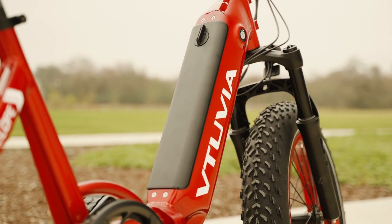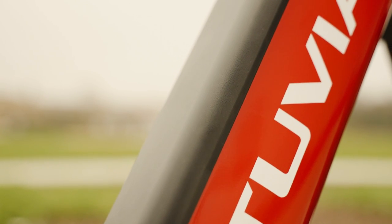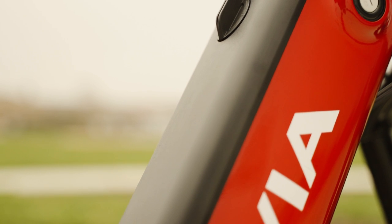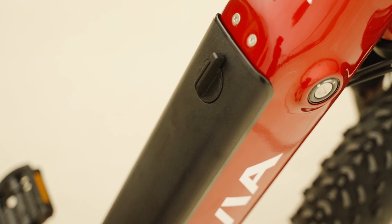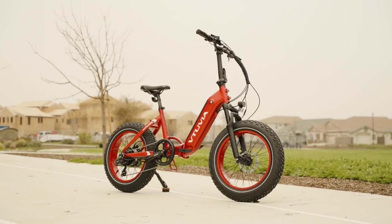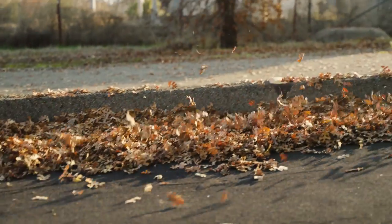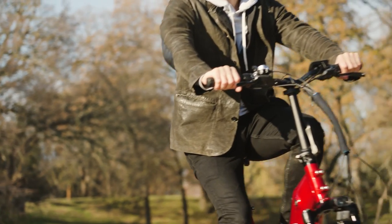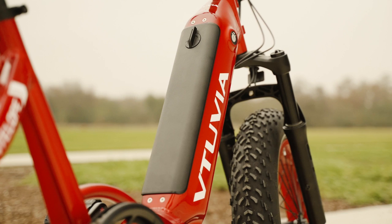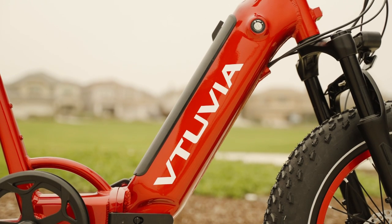The motor is powerful enough to ride the bike like a moped using just the throttle, and to climb modest to moderate hills with some rider assistance. The Antelope step-through rocks a 48V 14Ah locking removable battery fitted into the main tube — that's 672 watt-hours. Vituvia estimates a max range of around 52 miles on pedal assist level 1. With a mixture of throttle and pedal assist you'll likely get 30–40 miles, and throttle-only will get you around 20 miles per charge.